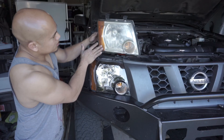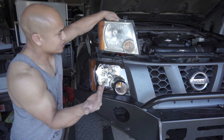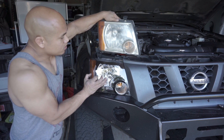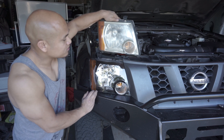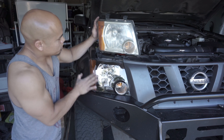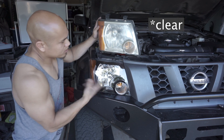Quick comparison between the old and the new — these are 11 years old, they're super hazy, the light does not go through them very well, it's really hard to see at night. I'm really excited about having a clear lens and excited to see how much better the visibility becomes. Another benefit is that the bezel under here is black, and it looks really, really cool with the black truck as opposed to the factory silver.